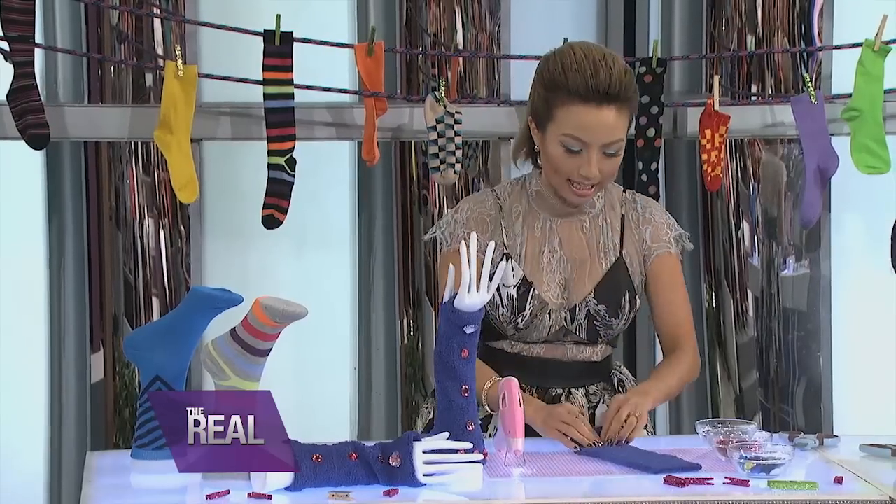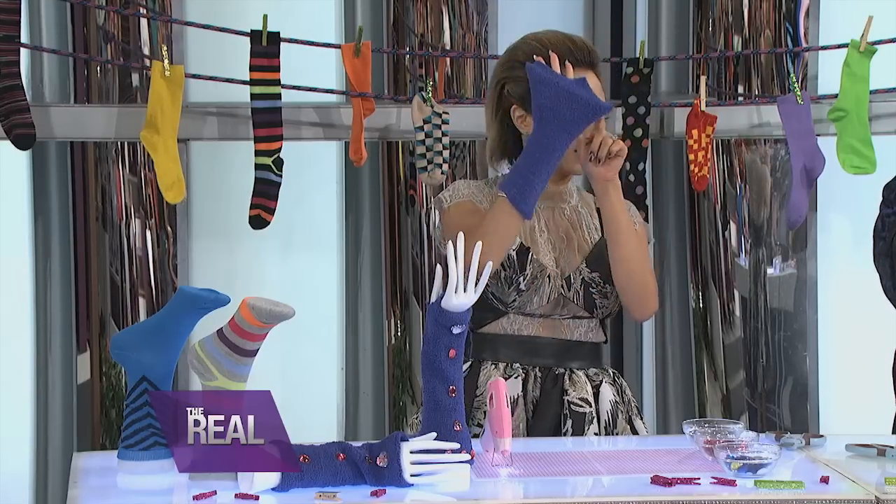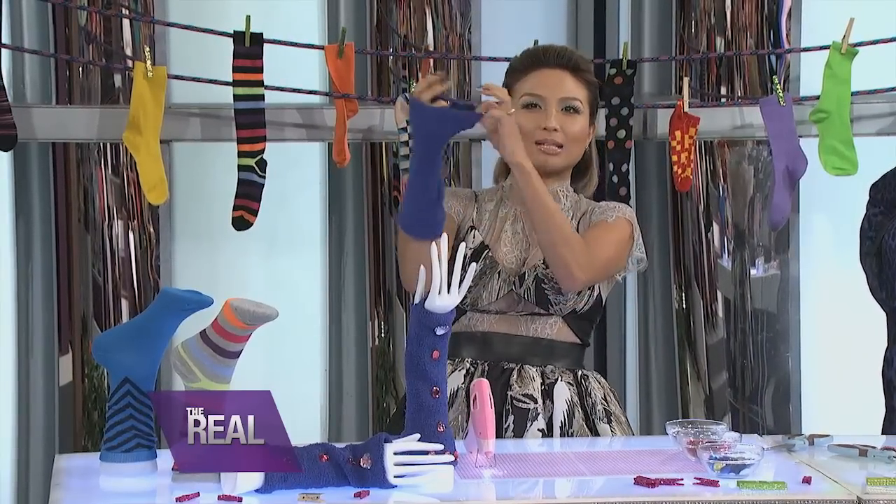Then you put the sock against your hand like this, and you figure out where your thumb's gonna be. You need a little thumb hole, so all I have to do is — be careful — chop! Okay, here we go. I did it. Perfect. It's there, you guys. It made a friend!